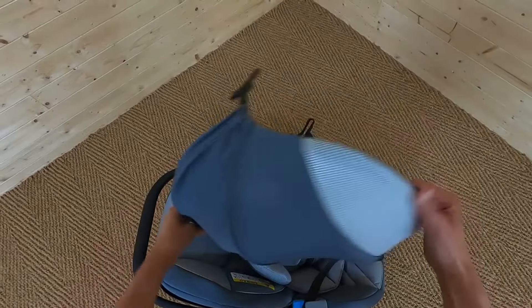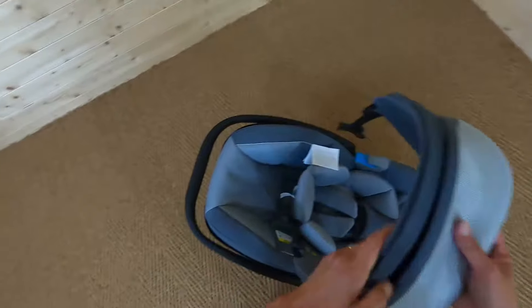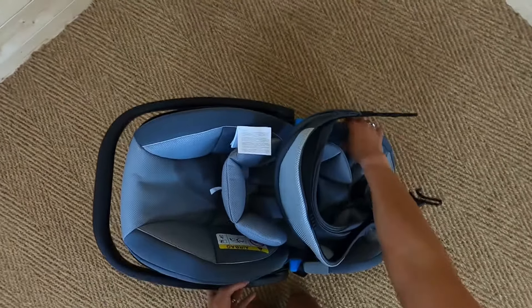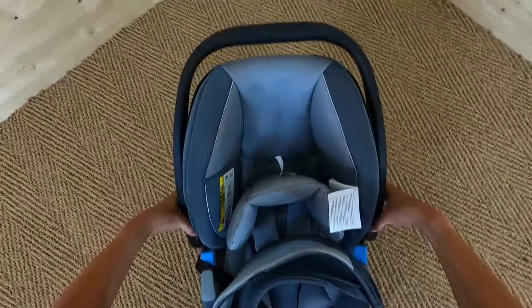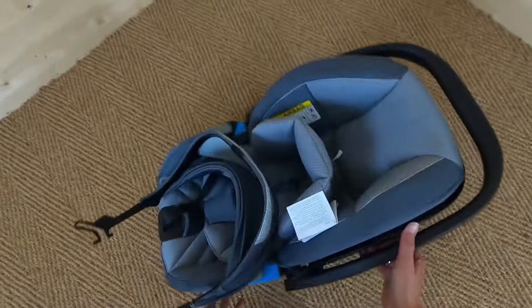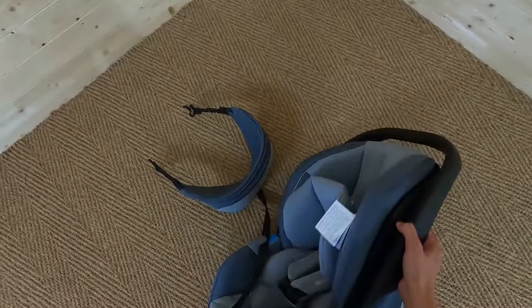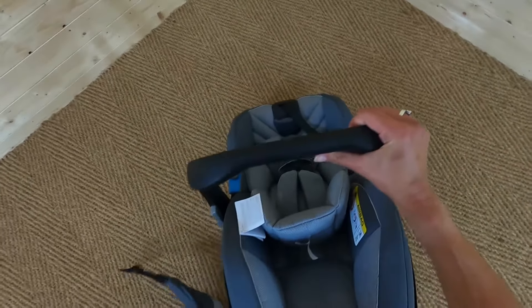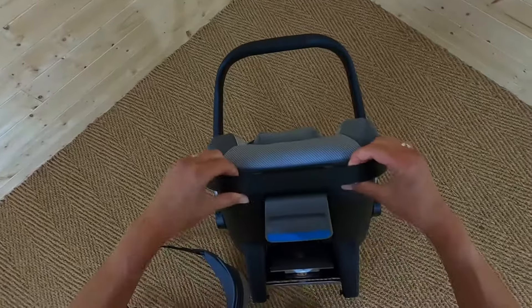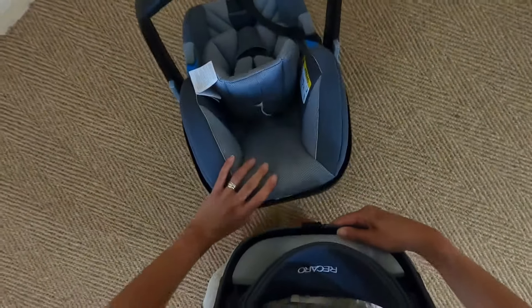The canopy opens up and it's got a sun visor mesh, which is great. Now to move the handle, you press the buttons on both sides and it moves the handle up so you can adjust it — it clicks into position. And if I have a look at the back of the seat, there's a ridge here and that's where the canopy fits.